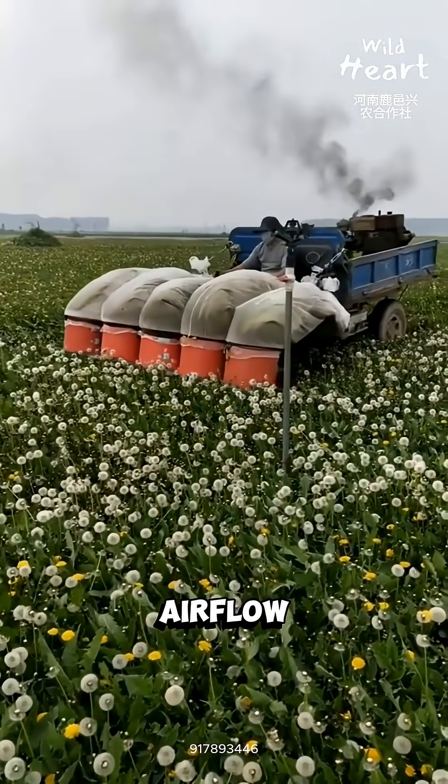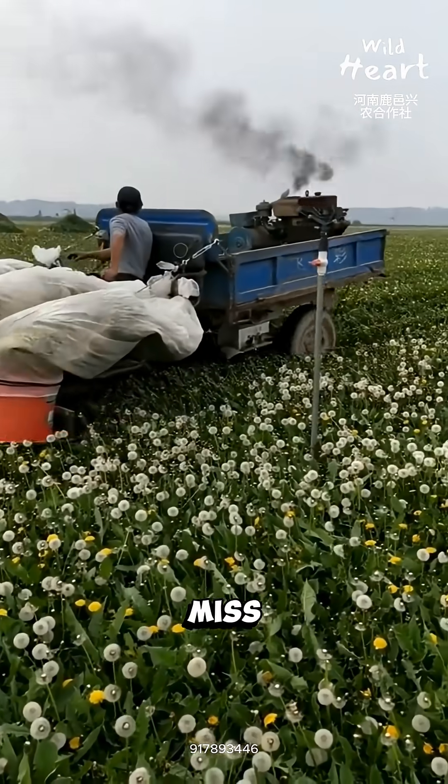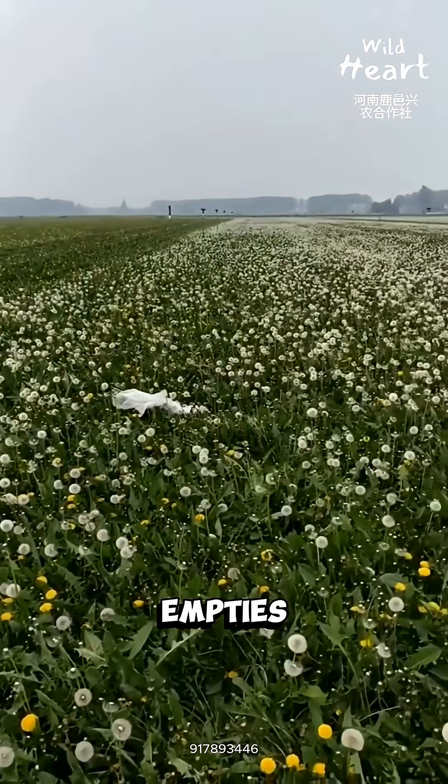Speed, airflow, and seed maturity all matter. Miss the timing, and the field empties itself for free.